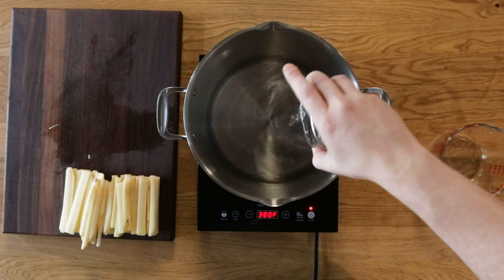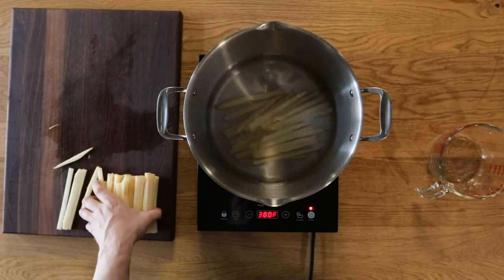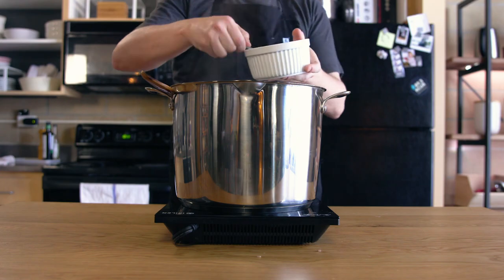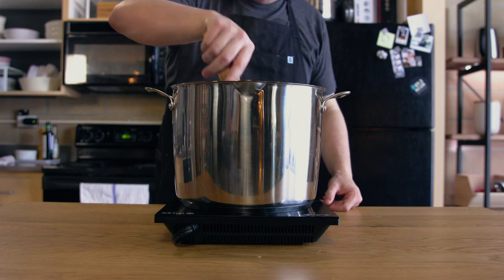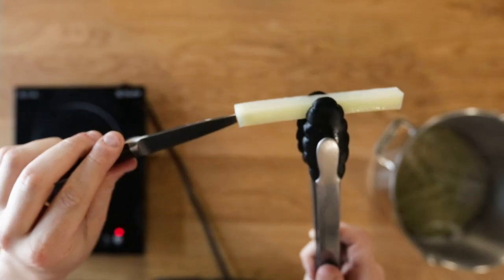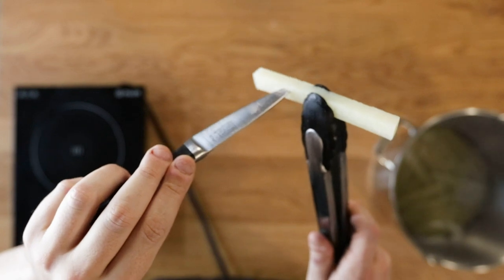Next, add two tablespoons of white vinegar to two quarts of cold water, then your cut potatoes, and finally two tablespoons of kosher salt. Give a little stir to combine and crank the heat to high and bring to a boil. Boil the potatoes for about 20 to 25 minutes, or until you can press a knife point into them with almost no resistance. If they're crumbling and falling apart, you cooked them for too long.